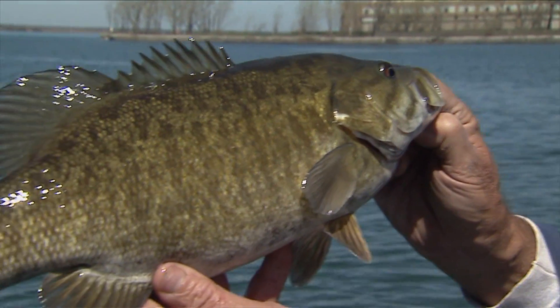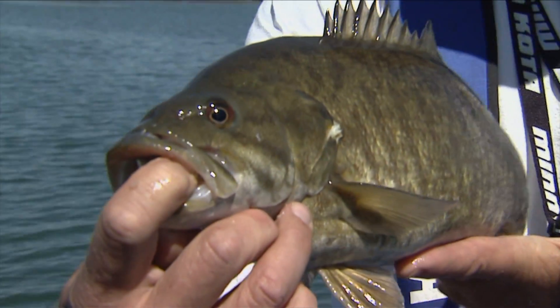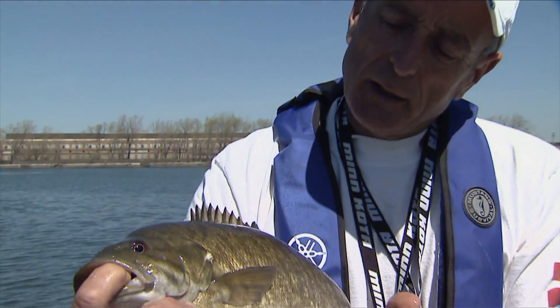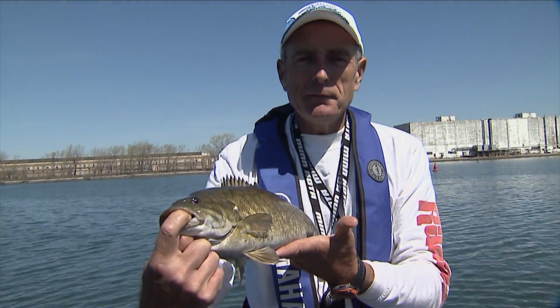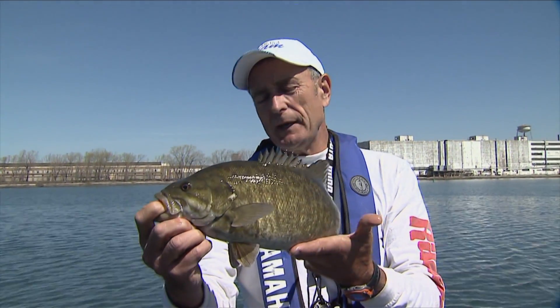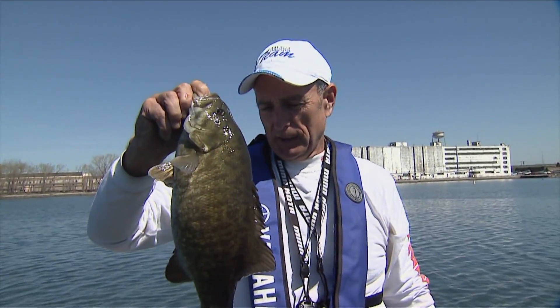Isn't that a gorgeous smallmouth? You can see the beautiful colors here. That fish is about 19 inches long — I'm guessing it's probably pushing four pounds. It's a lean fish, so even though it's feeding, it hasn't been feeding that heavy. What a nice smallie. Okay, I'm going to get them back into the water.